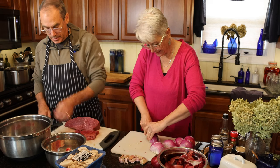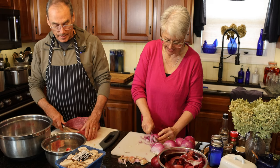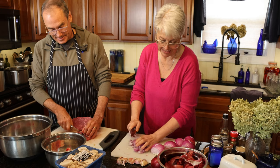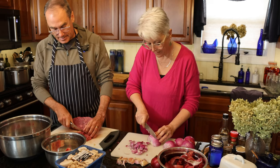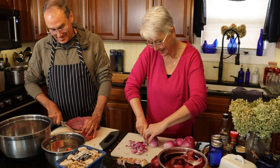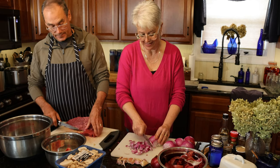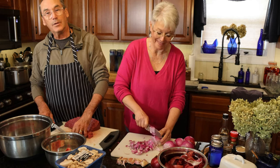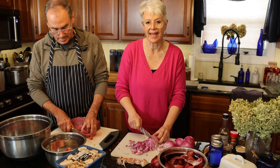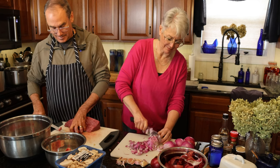Some people ask — heifer or steer, is there any difference? There's some wives' tale difference in the flavor, but I think they're essentially the same. They're all good, but if you know otherwise, let us know. Does everybody know what a heifer is? I didn't know until we had the farm. A heifer is just a female cow that has had only one or no calves — they don't become a cow until they've had two or more calves. When we first got the farm, a more experienced farmer was over here and we were calling them cows, and he said they're not cows yet. That was news to us — so now we know: we either have heifers or steers.